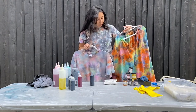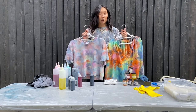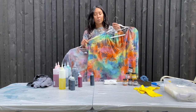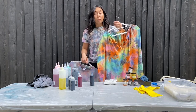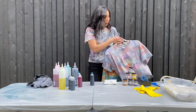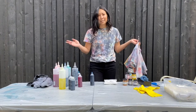And the other thing I want to point out here are the differences in color. These use the exact same color, but this one isn't 100% cotton. This is 100% cotton. So if you do want more vibrant colors, I highly recommend using 100% cotton or a natural fiber like linen.